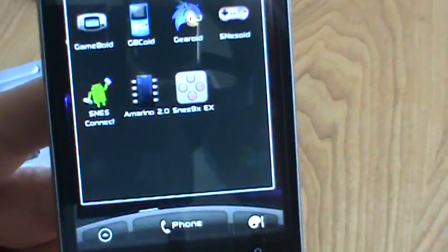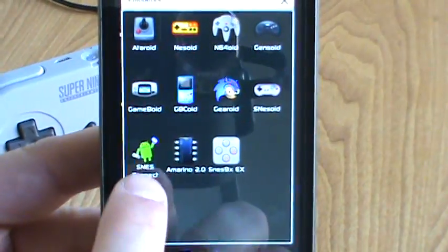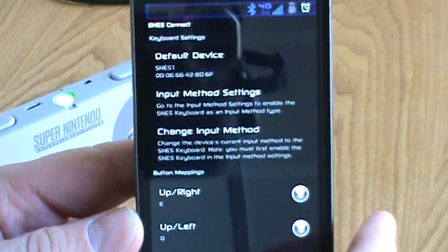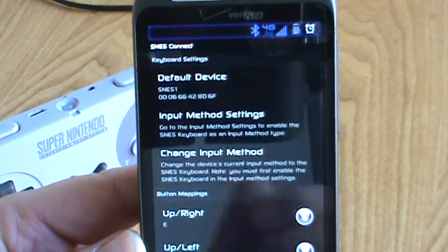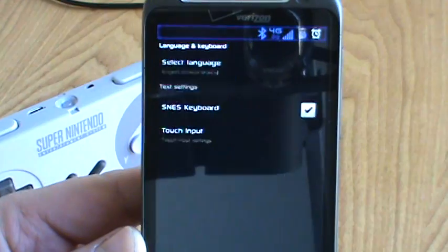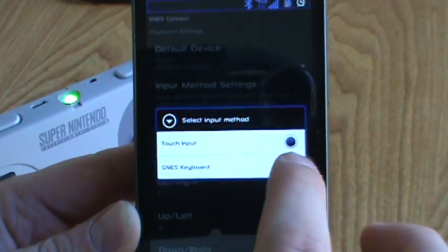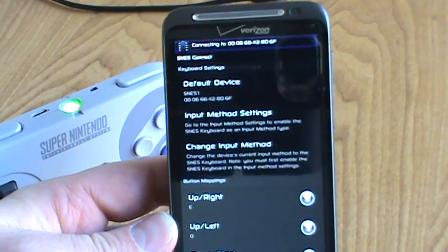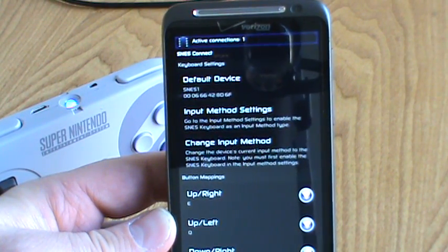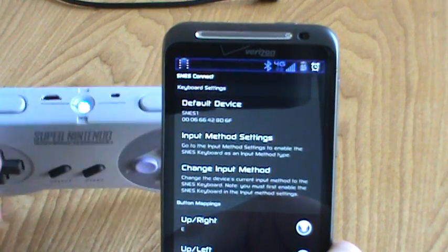Let me zoom in a little better for you guys. So let's go ahead and launch SNES Connect. I already have the device paired to my phone. You can set up your default device and scan for it here. Under input method settings, I've got it checked for SNES keyboard. Let's change the input method to SNES keyboard. Now as soon as this goes through, you'll actually see the light on the controller go to a steady blue — kind of hard to tell the color change on camera, but it is now a steady blue LED.